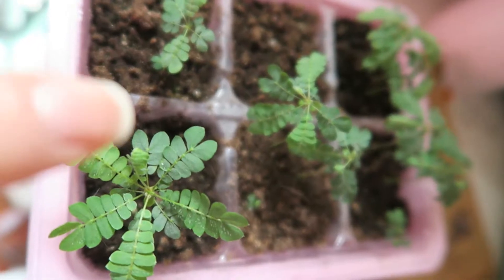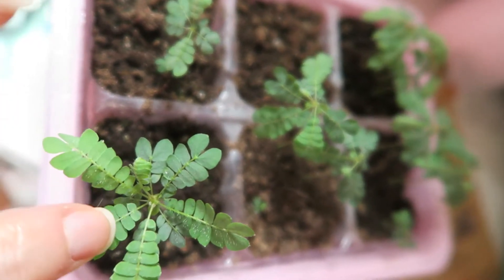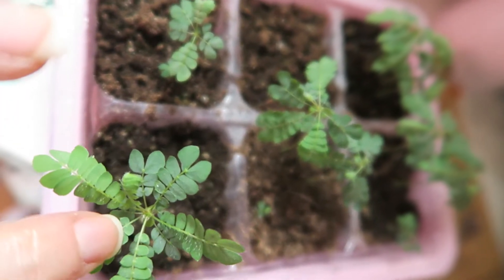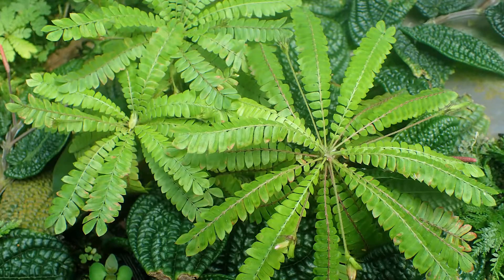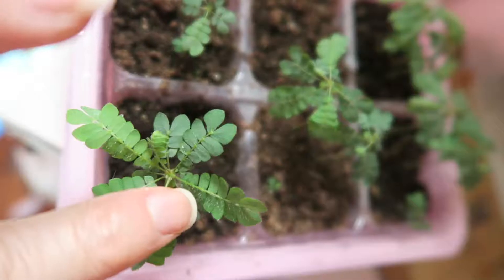Biophytum sensitivum is similar to Mimosa pudica in that when you touch the leaves they tend to fold up in response to touch, which means that they are seismonastic. People tend to grow Biophytum sensitivum plants in their terrariums because they're easily containable inside of a glass box or a plastic box. They do kind of look like little trees, so they are cool to have in a small terrarium setting versus a giant greenhouse setting.